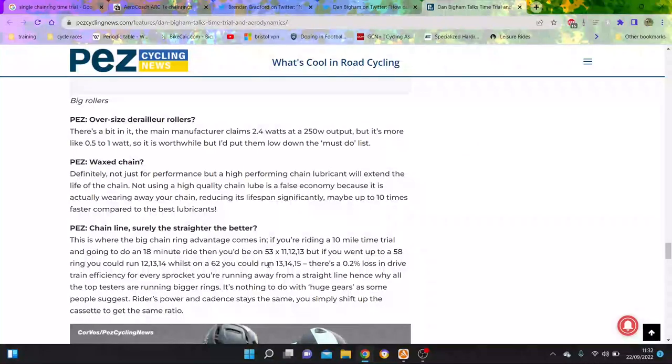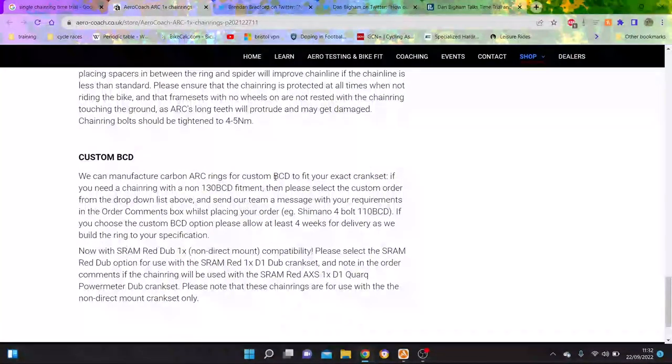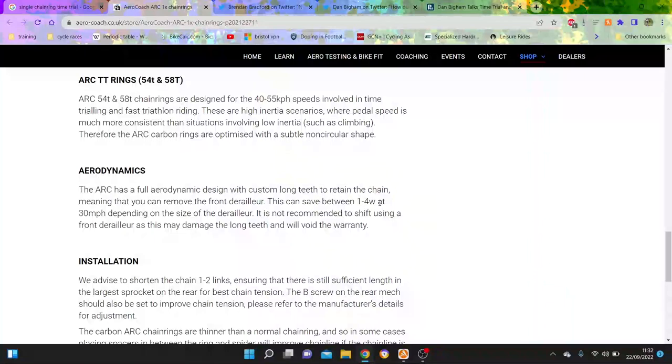After all of this, how many watts are we saving? Let's say we save a bit on the drivetrain, but you can go big without that anyway. So realistically it's just the front mech - which we went through - probably 1 to 4 watts. And the inner chain ring, which also might be a bit. So let's say optimistically 5 watts.